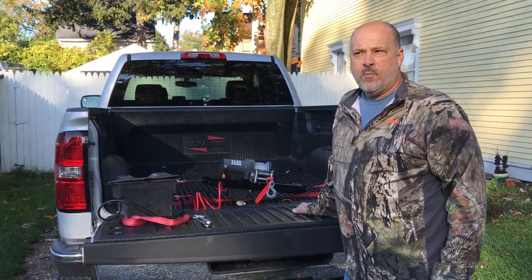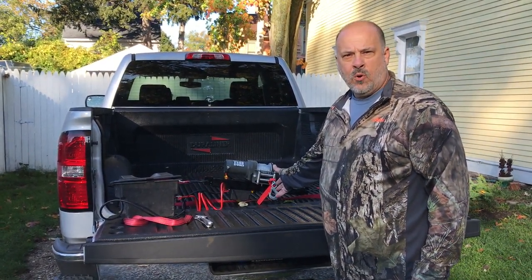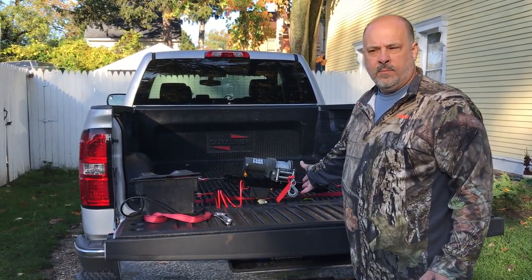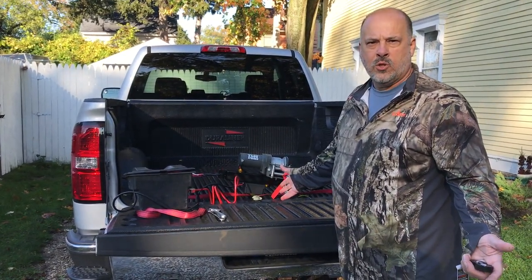Good morning. This morning I'm going to show you a bed winch that we set up so that we can pull motorcycles in and out of the bed, and also we can pull snowmobiles, snowblowers, or what have you into your truck.